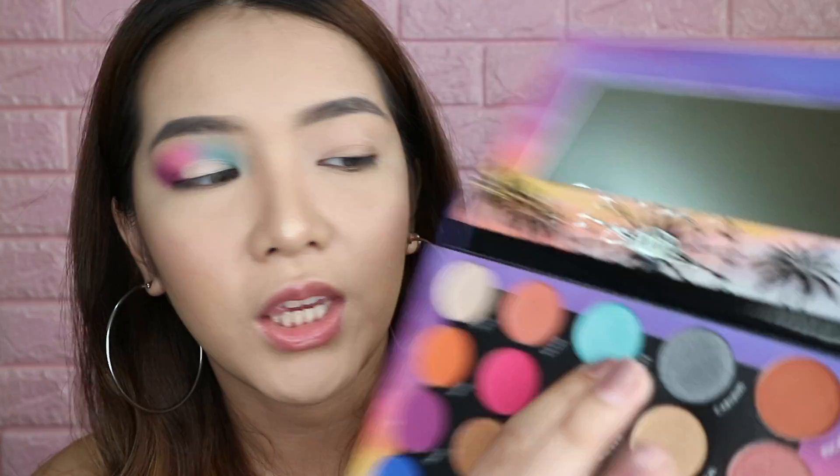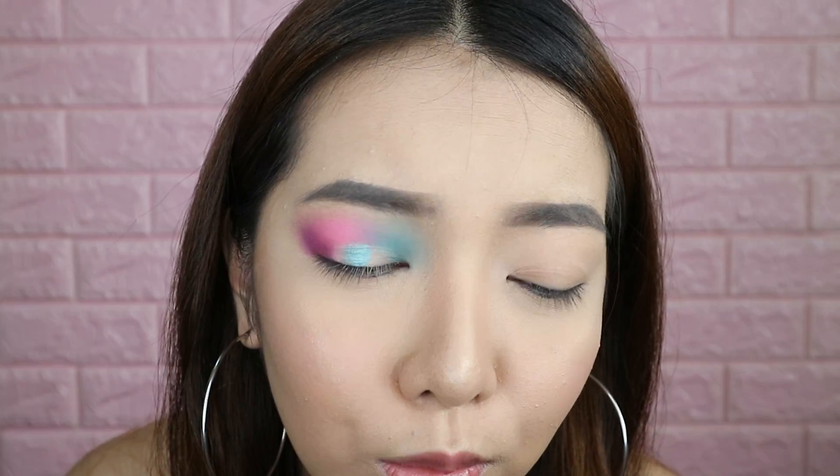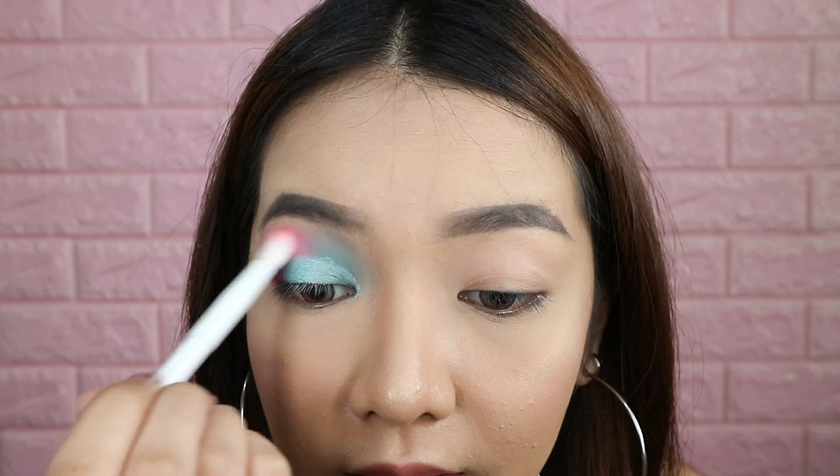I'm gonna add some concealer at the center of my eyes — but I won't cut my crease, I just want the shimmer to pop. So I'm adding it and blending it a bit. There are so many nice shimmers in this palette. I think I will use this shimmer blue shade called Ultimate and apply it with my fingers. That is really pretty. I'm just gonna blend it with the other colors.